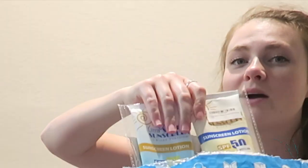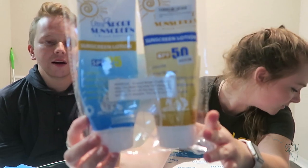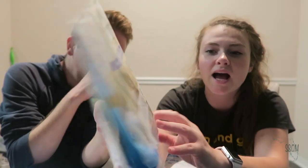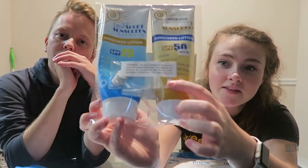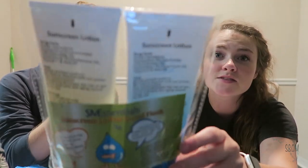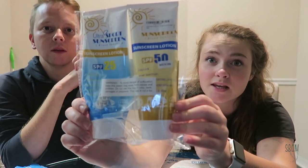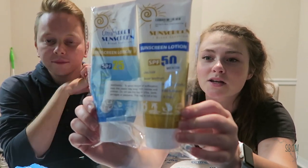We got a sunscreen flask. These look like real bottles of sunscreen. It comes with a little funnel and then you actually seal the tube with these little guys. On the back, it gives you active ingredients. If you were to just see this on the street, I think you'd think it was sunscreen. So, we're gonna give this a go.